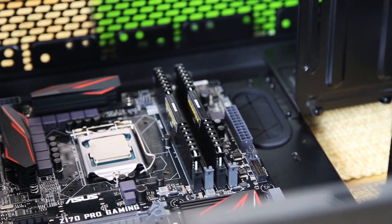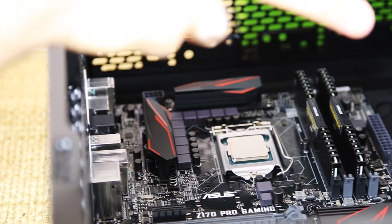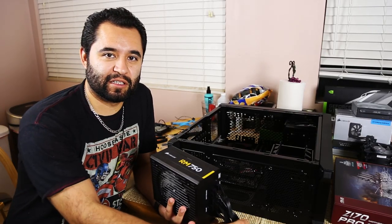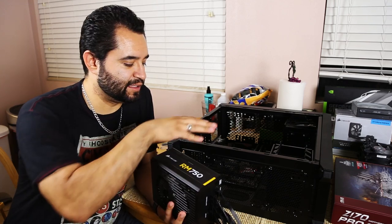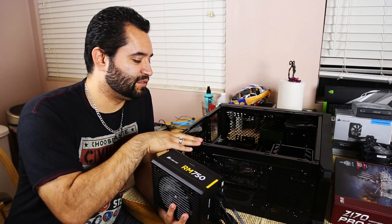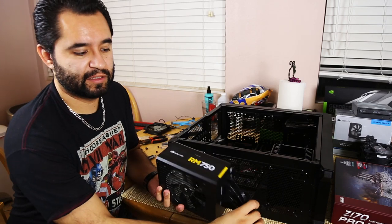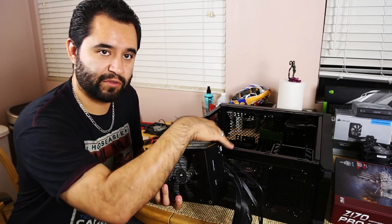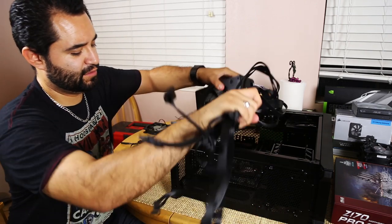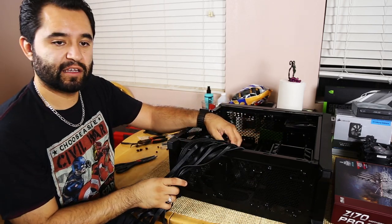Next we're going to be installing the power supply. These are a lot simpler to install, especially since they've moved them to the bottom of cases in recent years. This one already has the cables plugged in — we'll be running them through the back through the grommet on the bottom. It's just a matter of dropping it in and screwing it in.